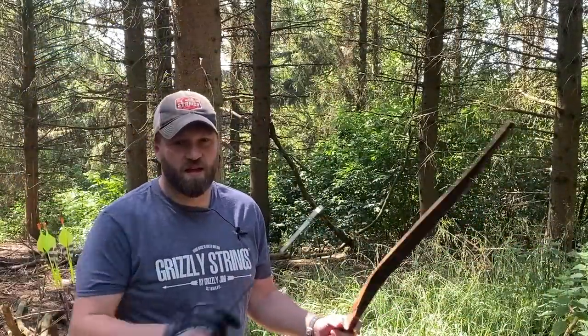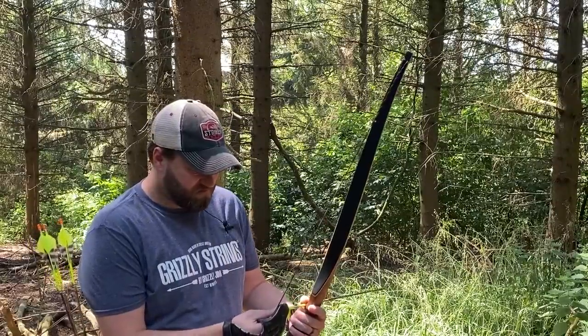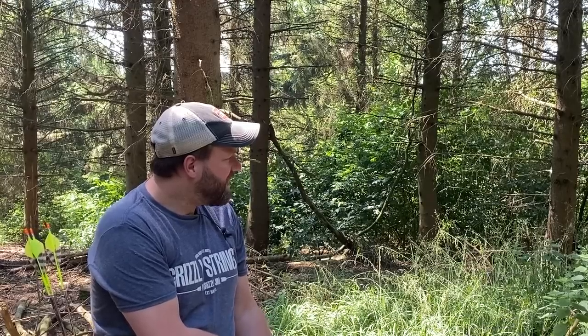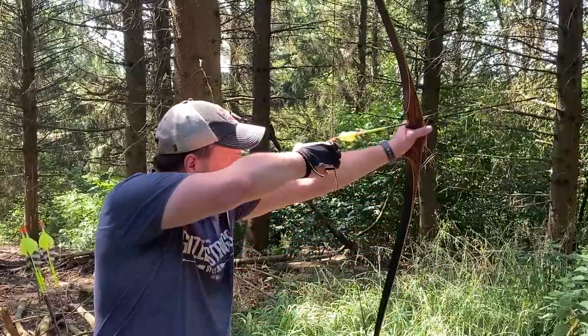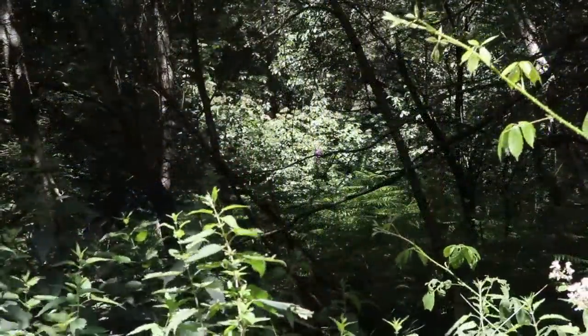Just for fun, we've got a target - I'm guessing that's about 45 yards. Well, that was a disaster. I'm going to go and find that arrow - it was way off.